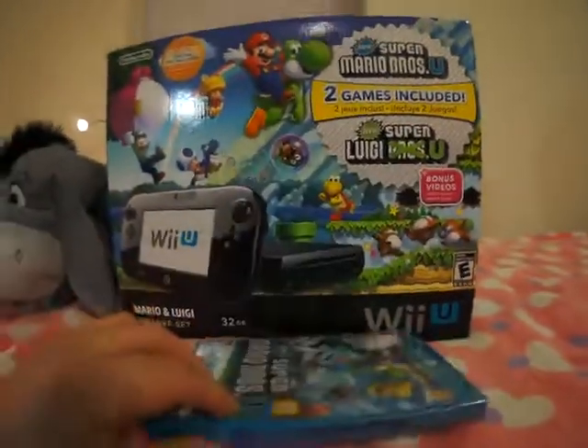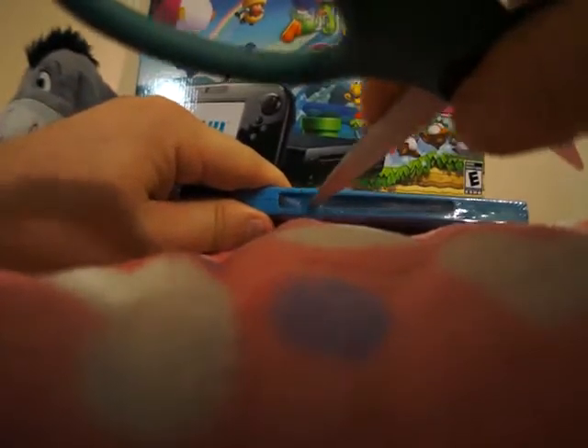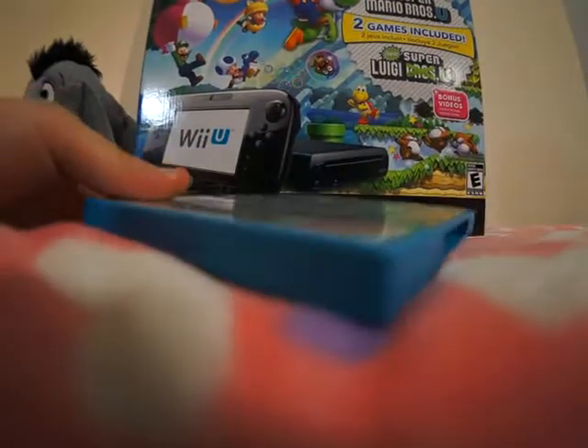Alright, let's go ahead and break that seal. Got the matching blue scissors. Be careful if you do this at home. That's fun, it's kind of some thick wrap.